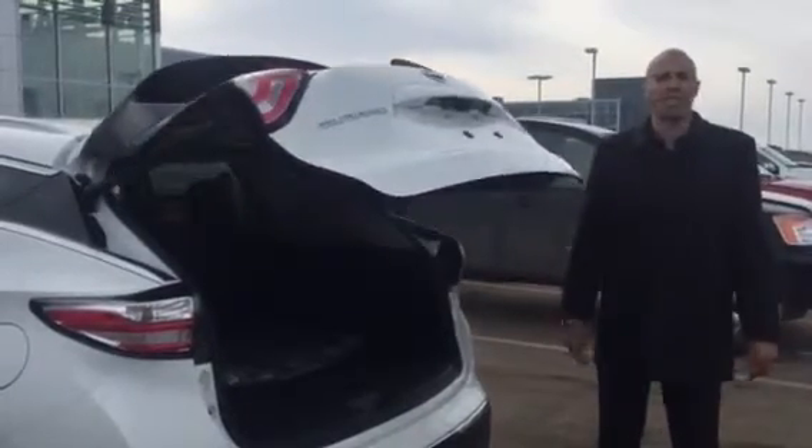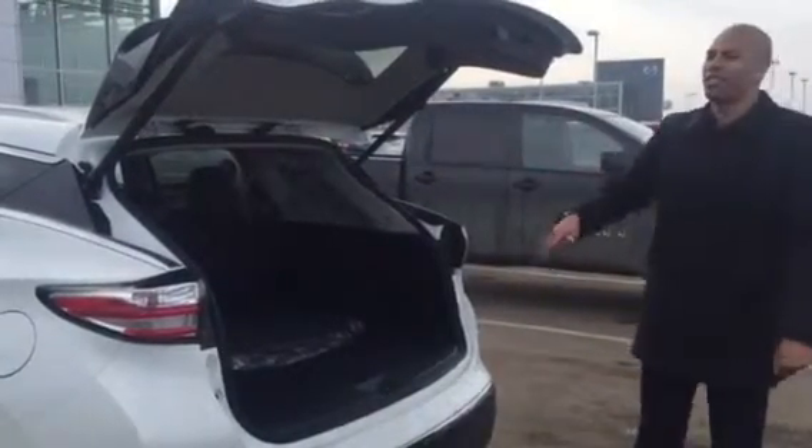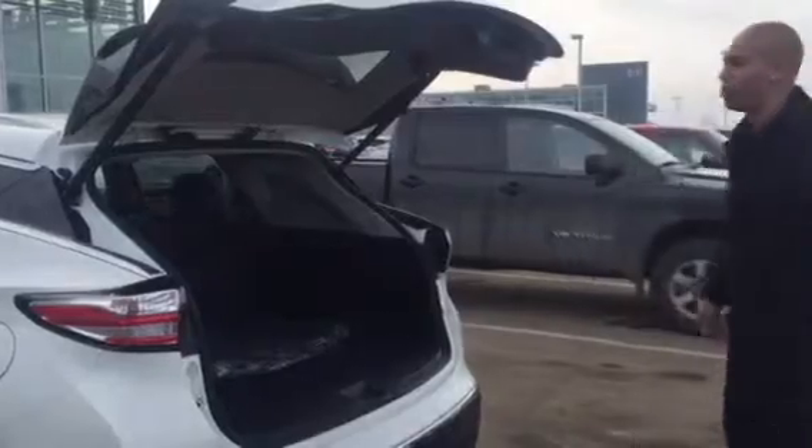Another cool thing — the power liftgate has a pressure sensor. If you push the button and you're fumbling around in here with groceries or something and it comes down and hits you, it goes back up automatically. Which is really cool. Push the button and we'll close this — let's go inside.